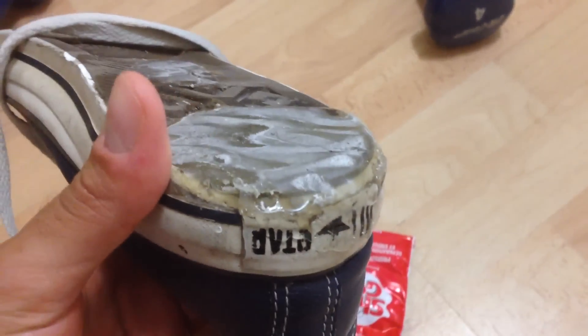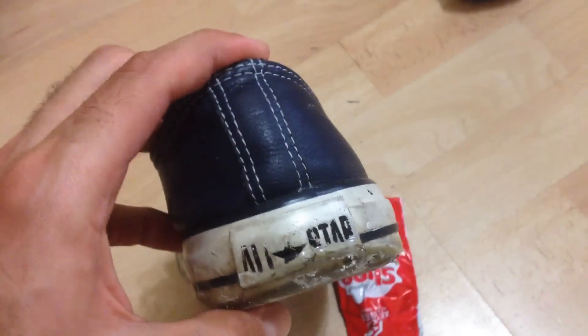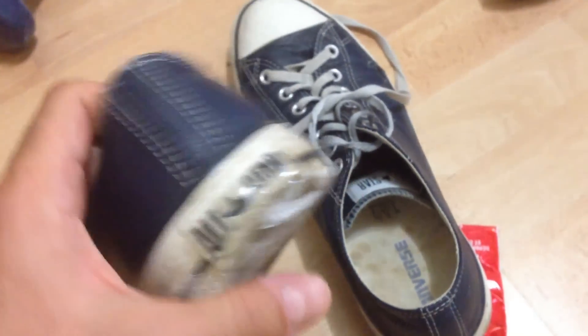If you guys have shoes that are rubbing out on the soles and they're Converse's — I paid a little bit extra for these because these are leather Converse All-Stars — I felt it would have been a shame to throw them out. So I bought the Shoe Goo to see what would happen, and yeah, really happy with it. Eight bucks, great. This should give me at least another year with these Converse All-Stars.